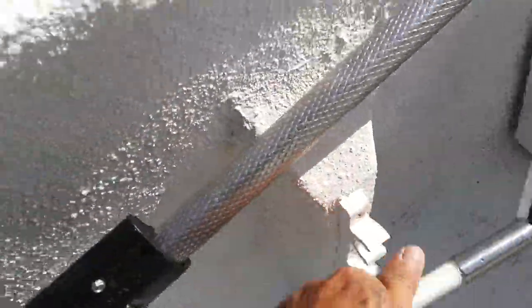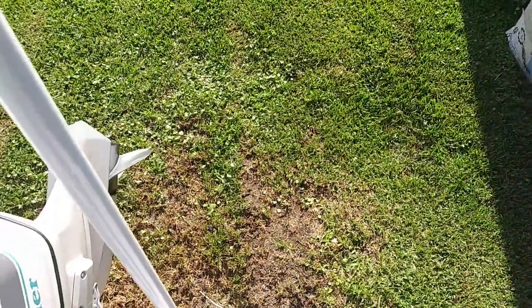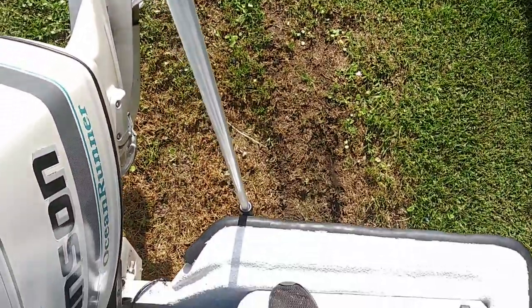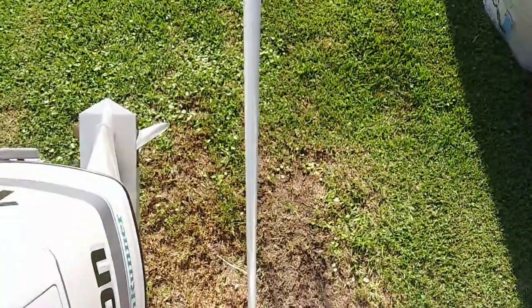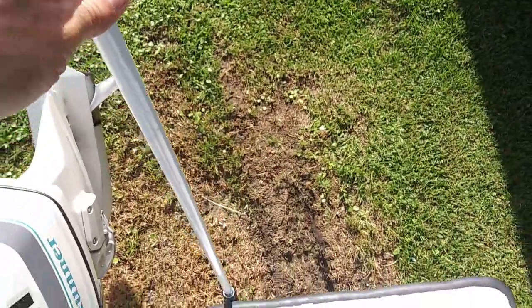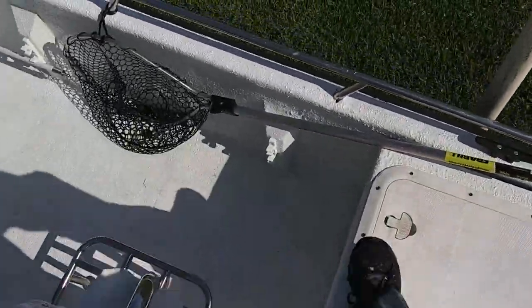Unsnap it here — let me show you what it does. You've got that hole in the back I showed you in the stern mount. Drop this in, drop it down, and it goes into the ground and the boat will pivot around that. That's what the product says — we're gonna get it on the water today and test this thing out. Stay tuned.